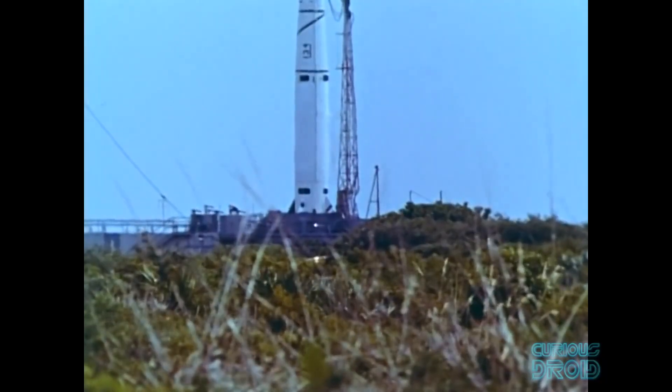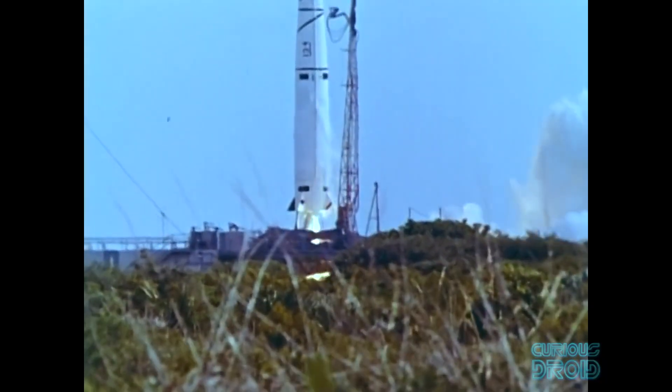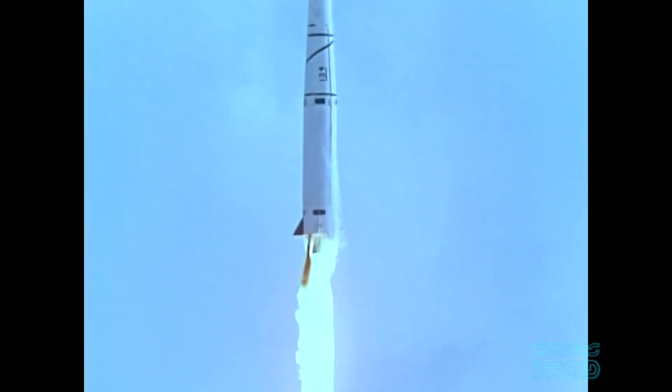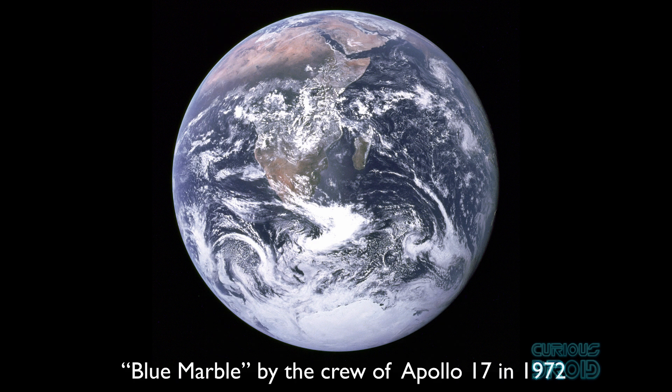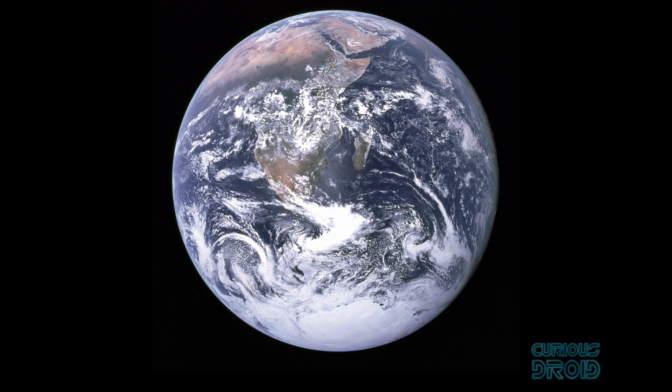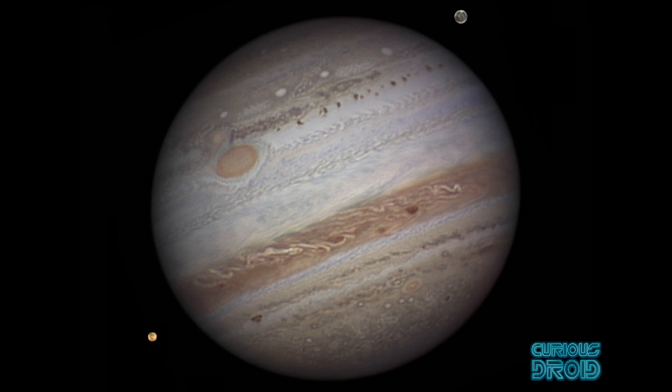The poor quality of the images is hardly surprising once you take into account that each stage of processing reduced the image quality more and more. However, it was 1959 and they were still good enough to show that the far side of the Moon was very different to the Earth-facing side. The very first image of Earth from farther away than low-Earth orbit was by Explorer 6 also in 1959, from 27,000 kilometers, as part of a test of an all-electronic scanning system to measure cloud cover. Compare that to the Blue Marble shot of the entire Earth by the crew of Apollo 17 in 1972, using a 70mm Hasselblad with an 80mm lens.